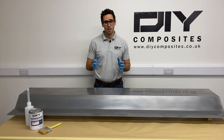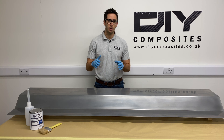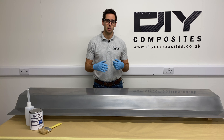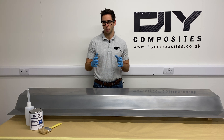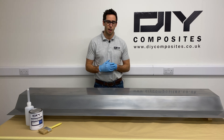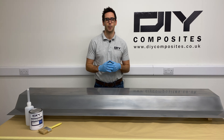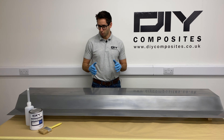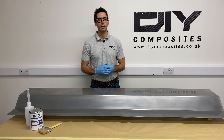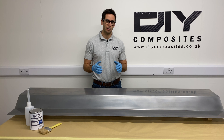Now we get into the more exciting stage of applying our first gel coat to the pattern. It's going to be the first of two gel coats and we're going to be using our DIY VE tooling gel coat, which is green in color. It's a vinyl ester gel coat so it gives a durable mold surface that's really easy to polish to a high shine, and the color makes placement of dark cloths really easy. We'll apply it to the tack stage, then apply a second gel coat, then put our first light layer of fiberglass reinforcement onto the gel coat surface.